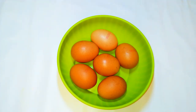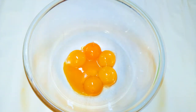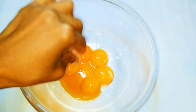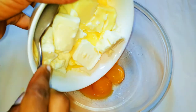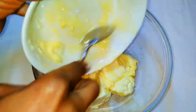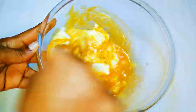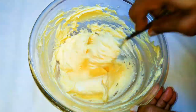I've got here about six medium-sized eggs. I'll get a bowl and come in with the yolks. I'll drop in a little bit of vanilla essence. I've got here about 200 grams of butter and I'll just melt it up in the microwave. I'll drop the melted butter into the eggs.